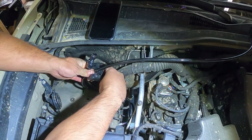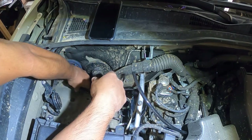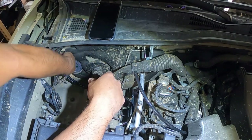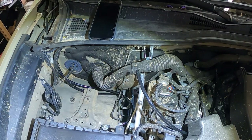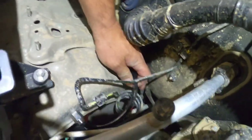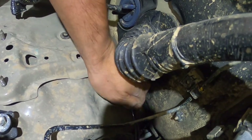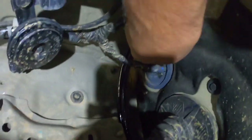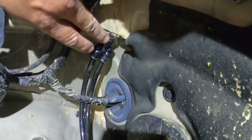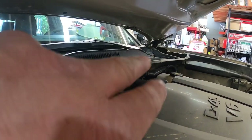Cut it right there. We have the hose right there — one coming from underneath, the other one from the Schrader valve. All meets up right there in the splitter. I'm going to take a hose and go all along the upper firewall to the other side.